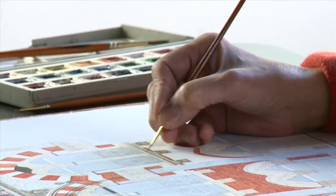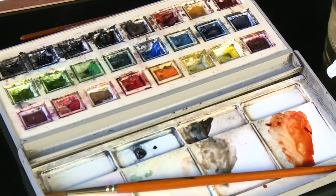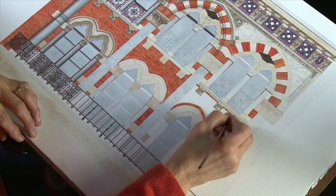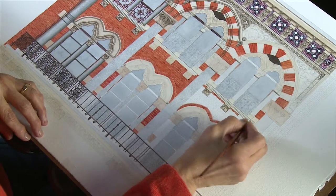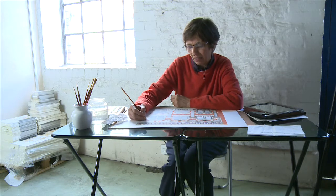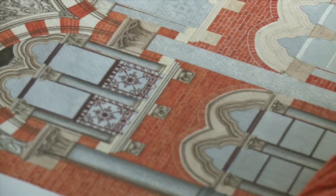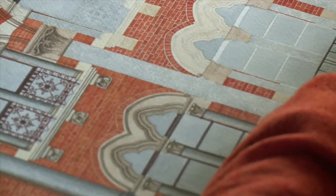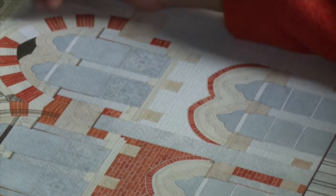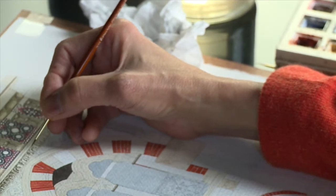Watercolour is a difficult medium to work with because if you make a mistake it's very difficult to correct it. I like watercolours because if you're painting bricks or solid stone it can give a solid effect, while painting windows or shadows they're very translucent and can be very delicate as well. That's the combination I like.